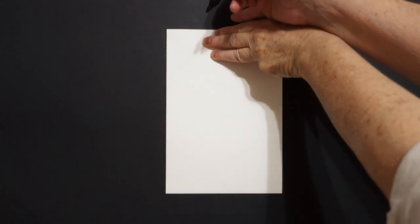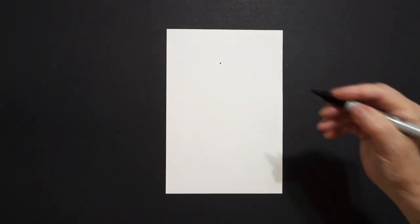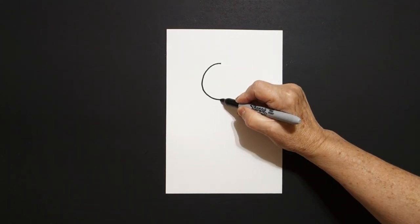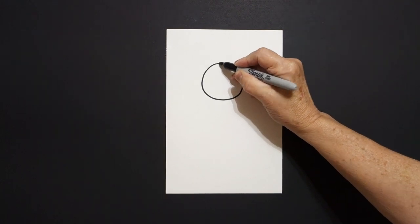I take three fingers from the top in the middle and I put a dot. And from that dot I'm going to draw a curve line, curve line, keep going, keep going, curve line, connect.